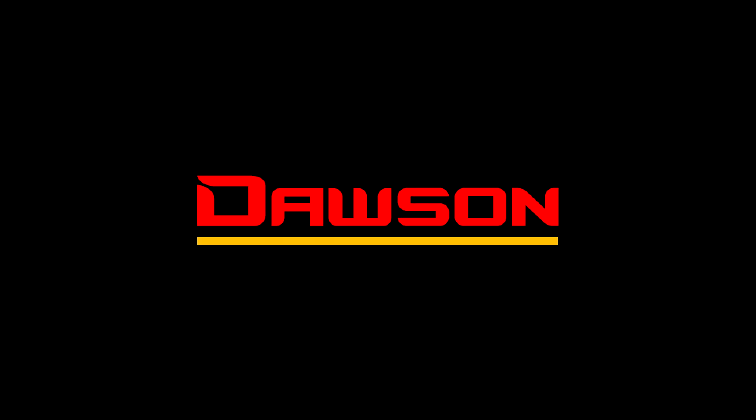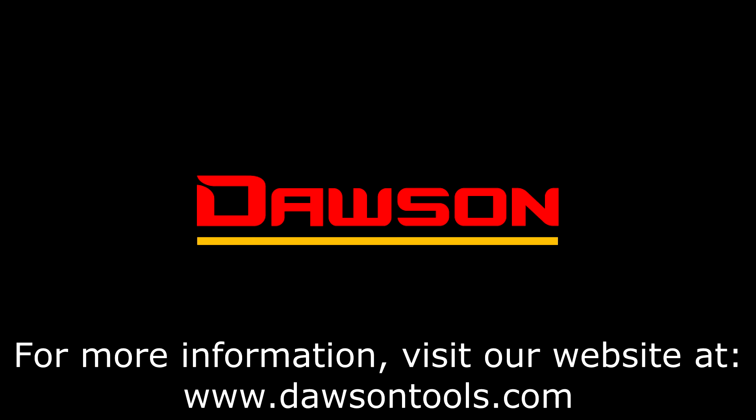Thank you for watching this instructional video on the DDM-230 series. For information on this and all our other products, please visit our website at www.DawsonTools.com.